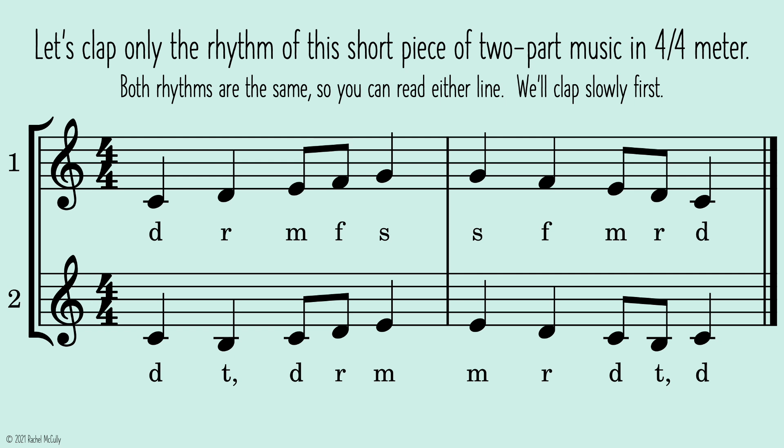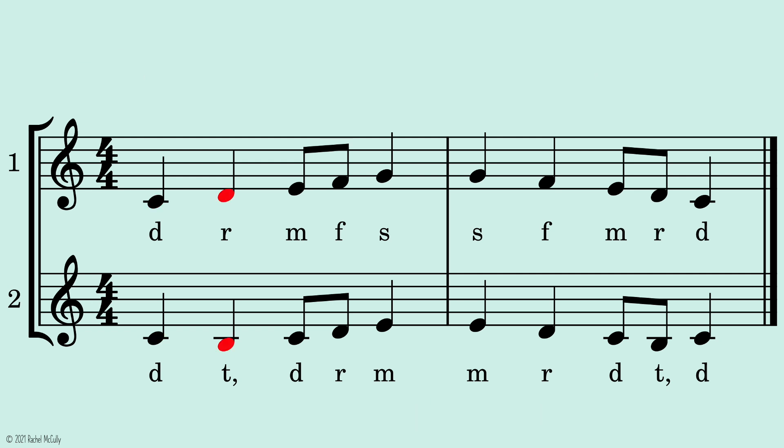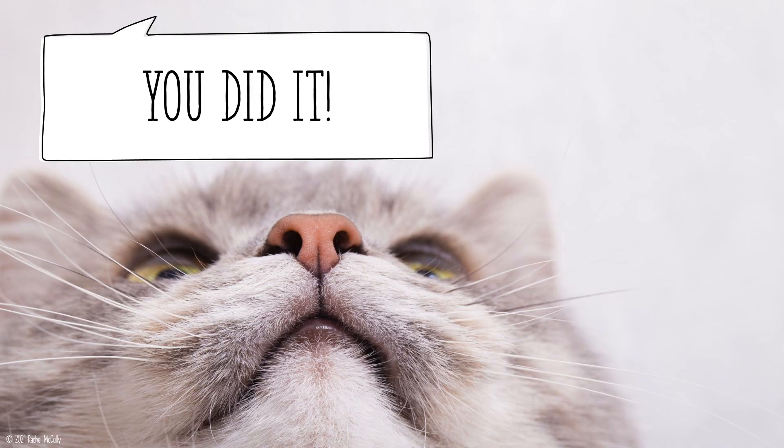We'll clap slowly first. One, two, ready, go. You did it!